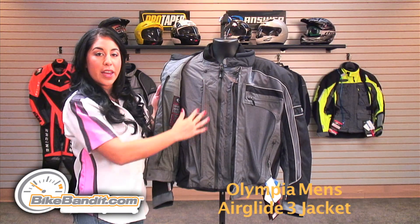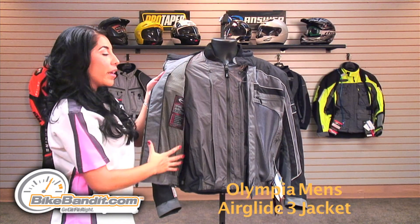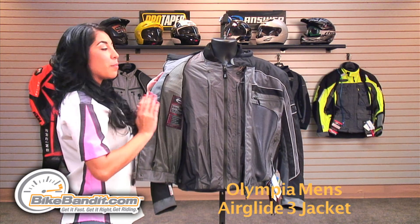If the liner is removed, the jacket itself has a cool mesh airflow lining that provides maximum airflow.